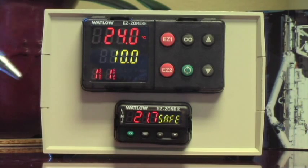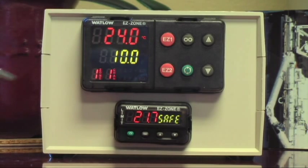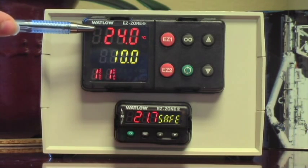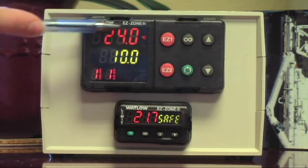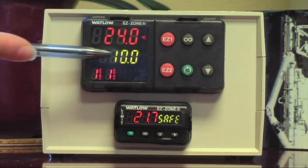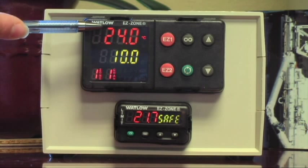100 degrees C, yes please. So the controller comes from the factory configured in C, and all you really need to know are a couple of things. The first one is this 24 degrees is the temperature inside the oven right now — that's your application temperature. As your oven gets hotter, that's going to go up. This green one is the temperature set point, so this display is only going to change when you change the value. This one will change as the oven's heating or if you open the door.